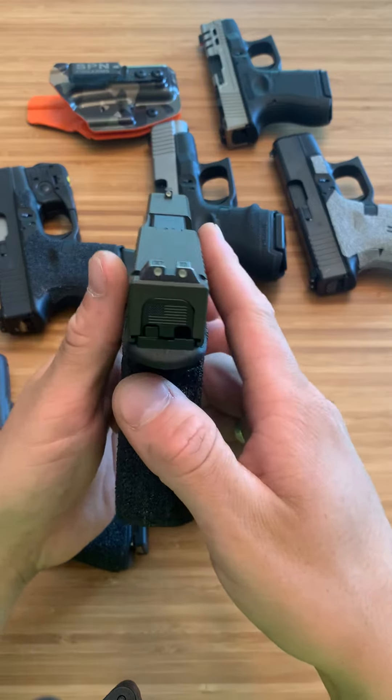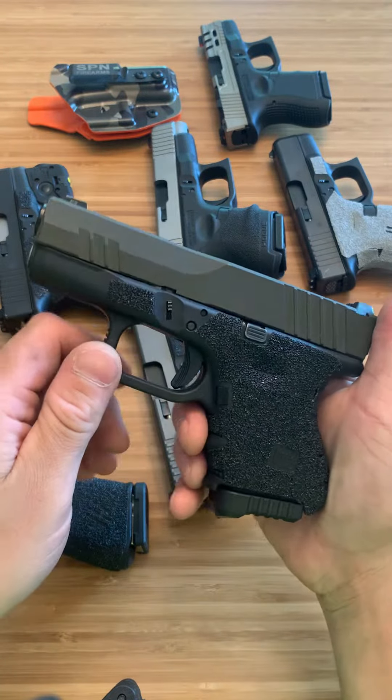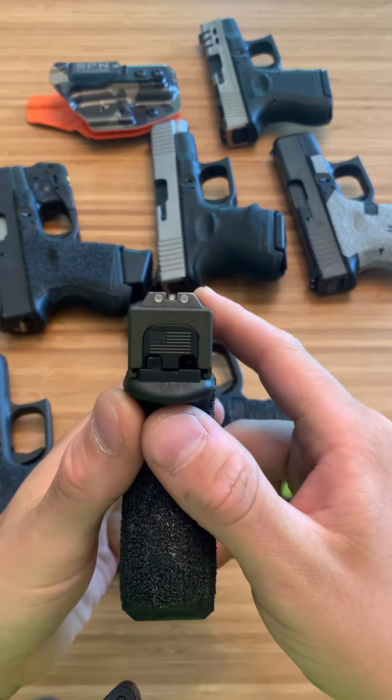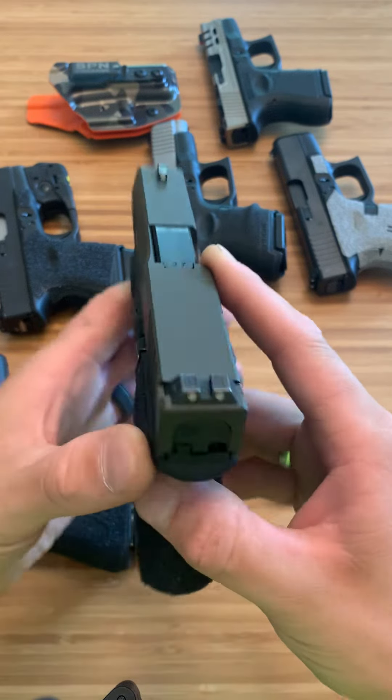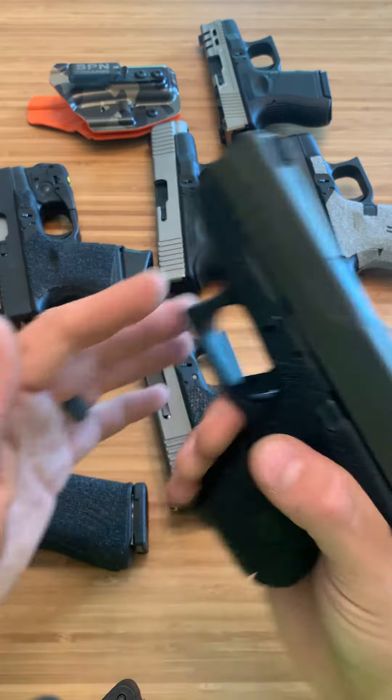This right here are the Glock OEM night sights. I've messed around with this firearm — aiming it, playing around with snap caps — but I haven't actually shot with it yet. They look like they're going to be great sights. These are the Glock Metal OEM night sights and I'm excited to try them out.